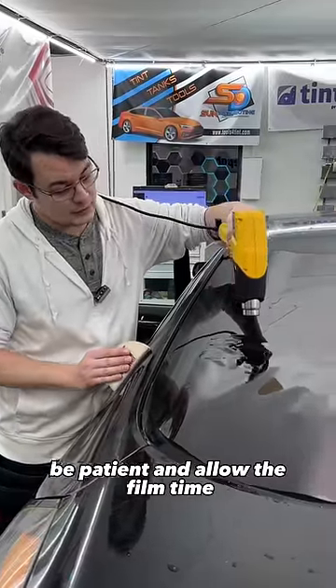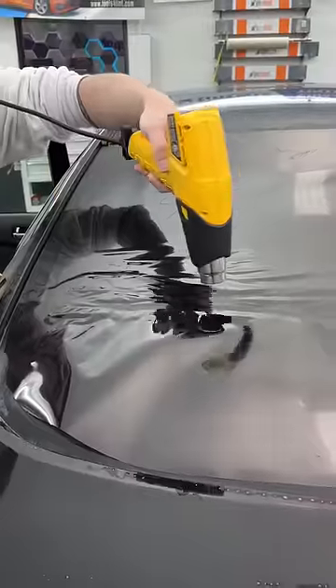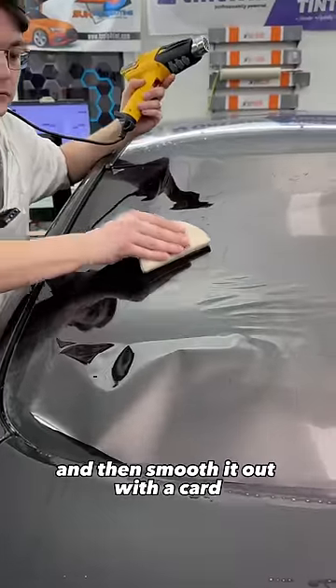Be patient and allow the film time to relax down to the glass, and then smooth it out with a card.